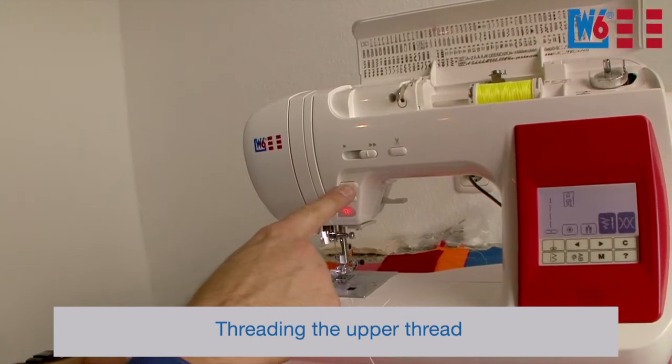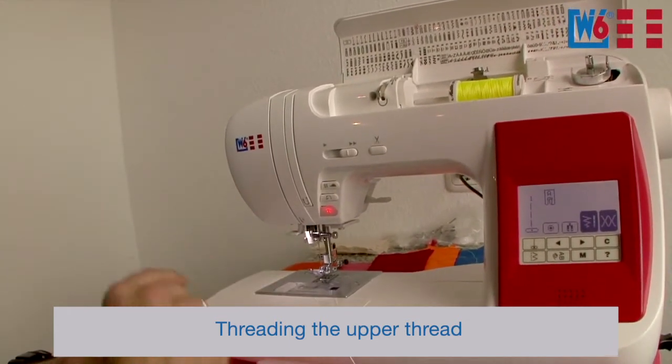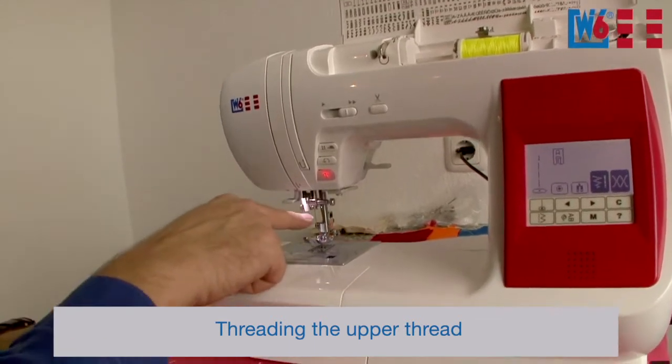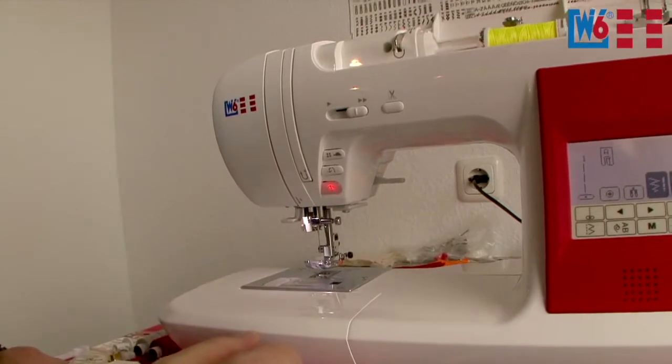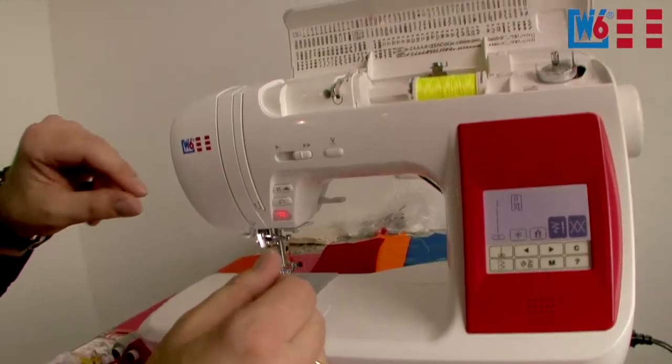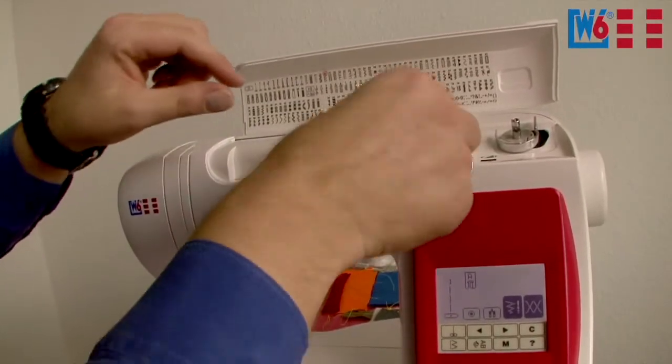To thread the sewing machine, it's most important that you press the needle position button twice — needle down and needle up. Now the needle is up, the hook is in the correct position, the needle is in the correct position. Now you can start threading. Pay attention when threading — it's very important. If you don't do this right, the machine won't sew properly.